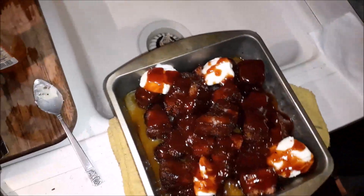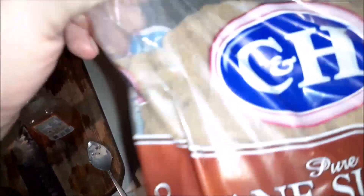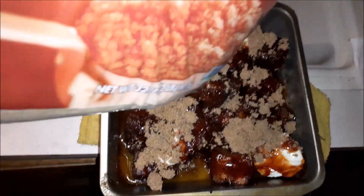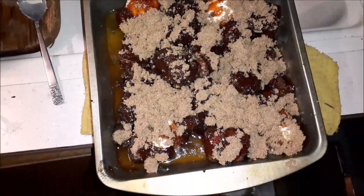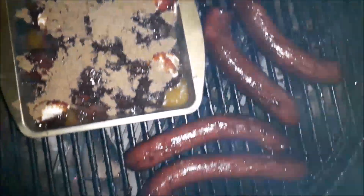Now for the finale of this — ladies and gentlemen, we have dark brown sugar. Be very liberal with your brown sugar. It's going back on the grill. I got dirty fingers and everything. Look at that. And look at those sausages.